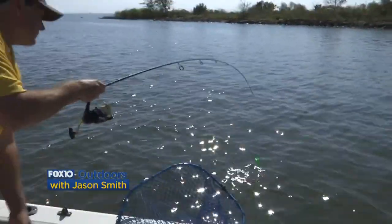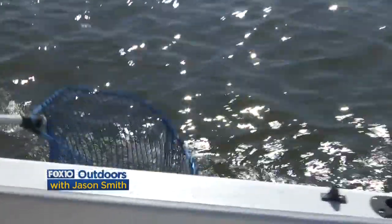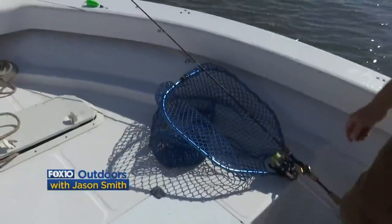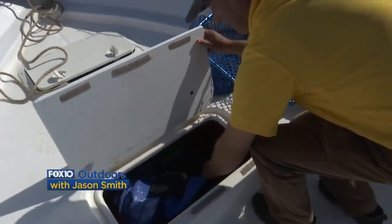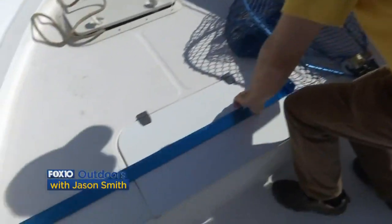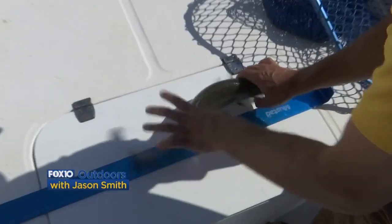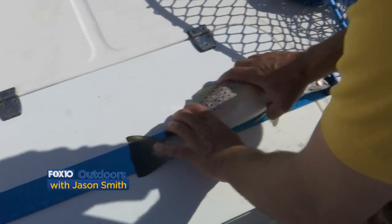That's a speckled trout right there — keeper. Let's take a look at this fish. We've got a board in here so we can measure him and see, but I'm gonna bet he's a keeper.